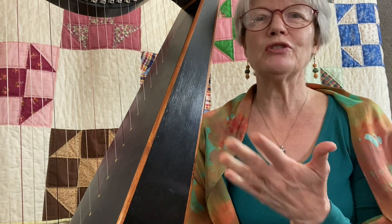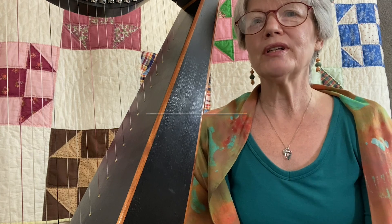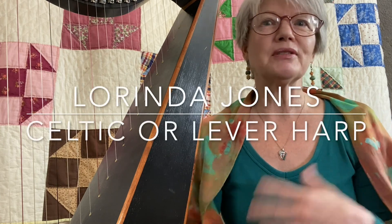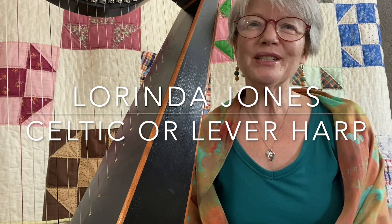We'll approach all of the tunes by ear. I do share music if folks want that after we've learned the song. I like for you to approach it directly on the strings so you really learn the principles and the building blocks of the song as we go. I look forward to seeing you in class sometime. Bye-bye.